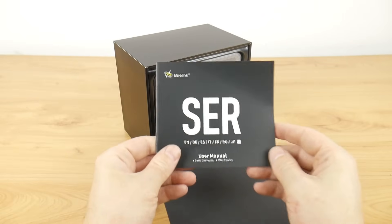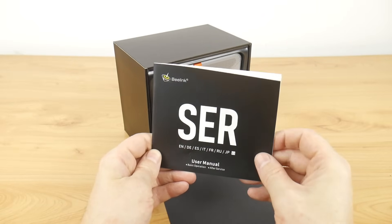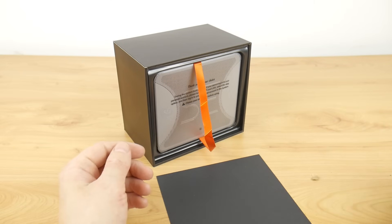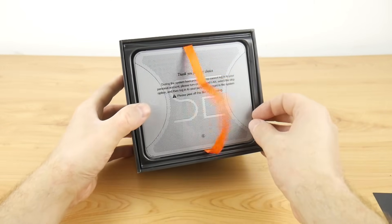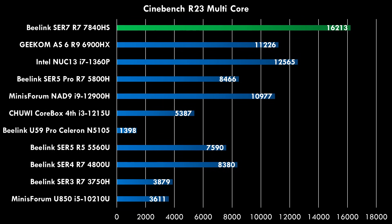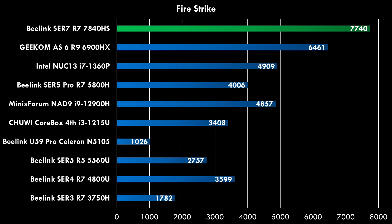This one is really good. We have the Zen 4 CPU architecture as well as RDNA 3, and the performance is outstanding. Here we have some charts — all the mini PCs we've been testing on the channel in the past. In the Cinebench R23 multi-threaded test, this one beats all the other machines. In Firestrike, a real highlight is the graphics performance of this machine — I've never had one run games this well.